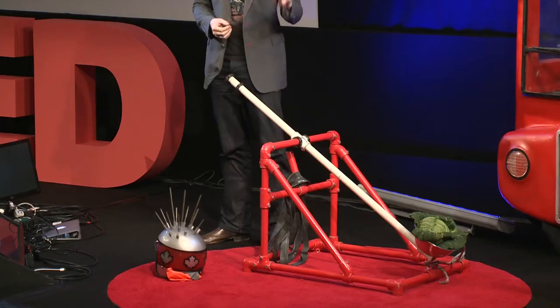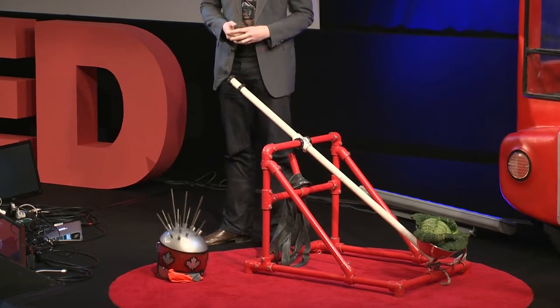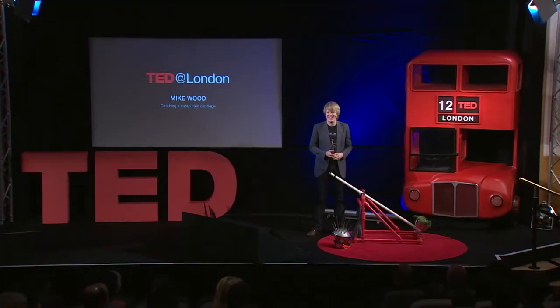Thanks very much. What I'd like to do for you today is catapult a cabbage through the air and catch it on a spike on my head. I thought of it all by myself. I know what you're all thinking: Luke Skywalker meets Albino Mick Jagger. I get it. Relax, you're among like-minded friends.